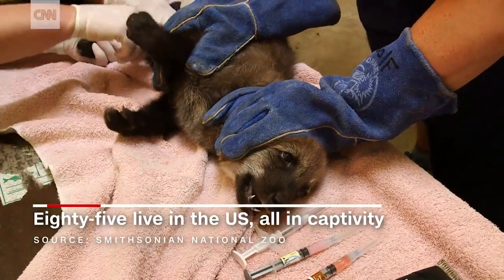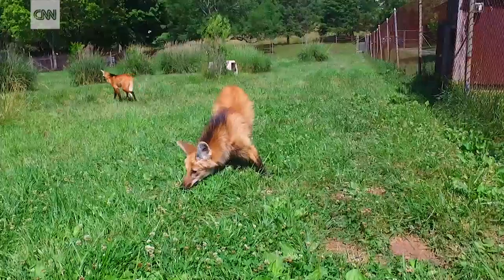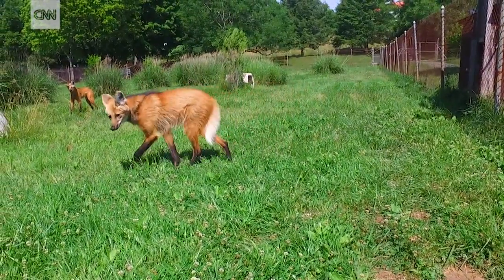They're not in danger, but their habitat is gone. 85% of their habitat has already been converted into farmland. So these guys are living among people, and that's where they get in trouble.